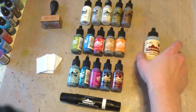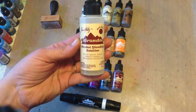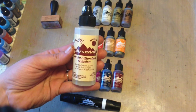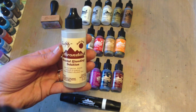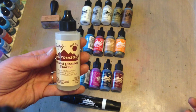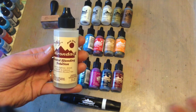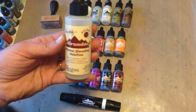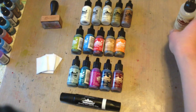Some good accessories to have with your inks: you are definitely going to want the alcohol blending solution. What this does is it can lighten your alcohol ink colors, blend your alcohol ink colors, and also remove them. So if you ink a piece in ideology blue and you don't really like it and decide you want it to be red, just squirt some blending solution on top, wipe it off, and you can start all over using the colors you wanted.